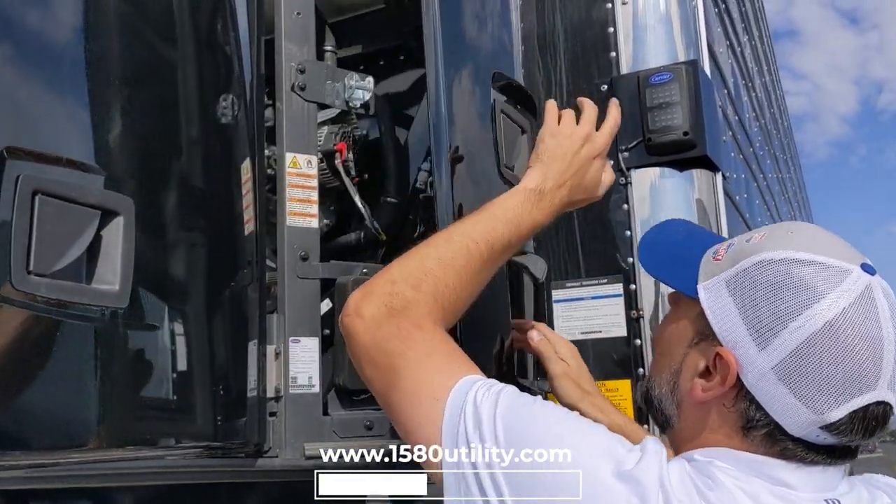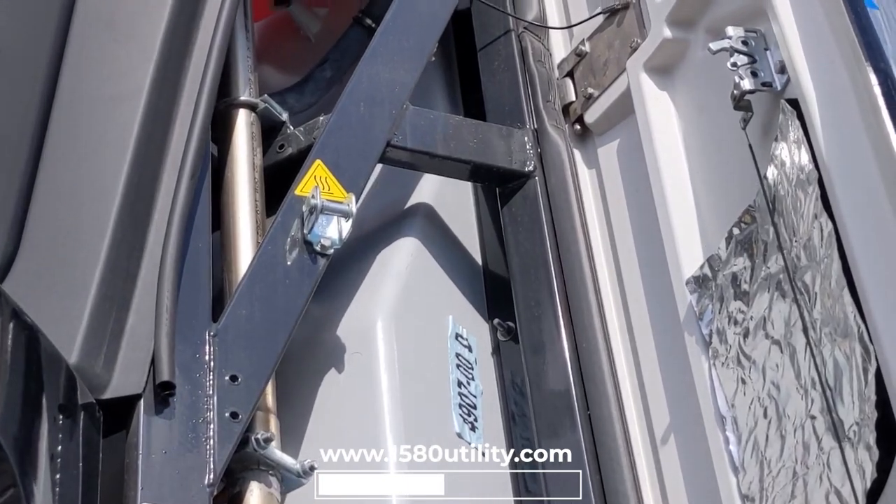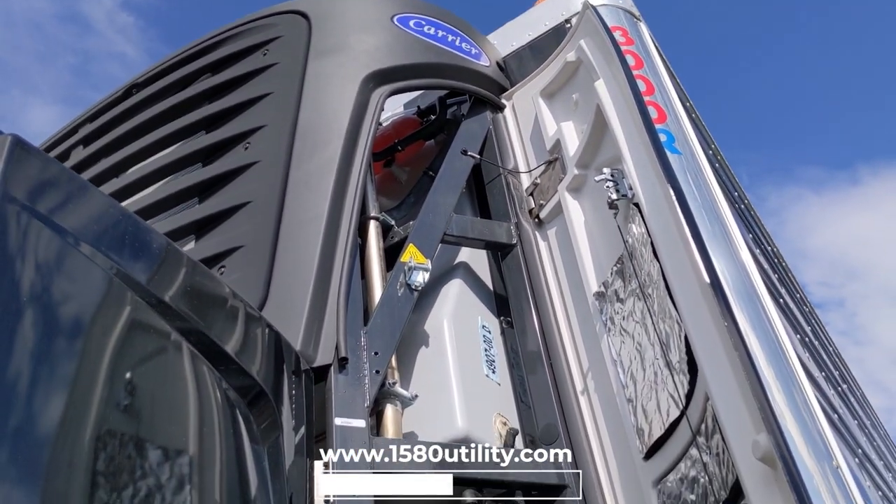The other thing I want to do is look up here and check my coolant bottle on top. See the pink bottle? Make sure that's not low or leaking. We're looking good.